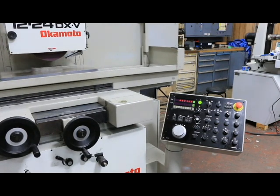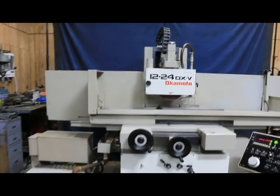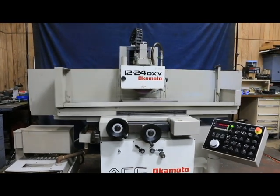So there you have it. That's the Okamoto 1224 DX Model V, or Model 5. Thank you very much.